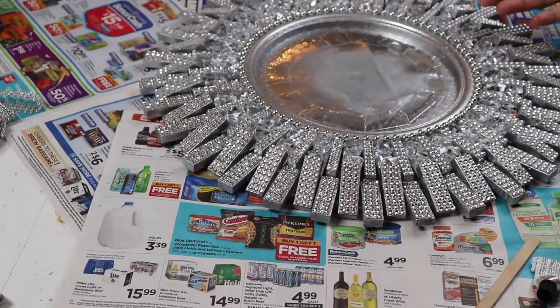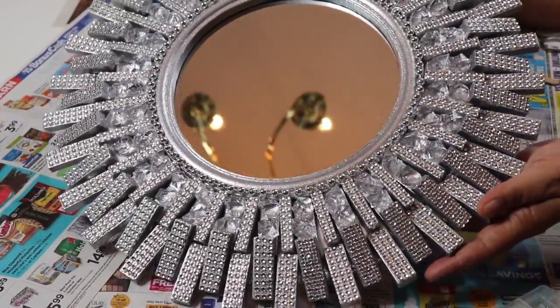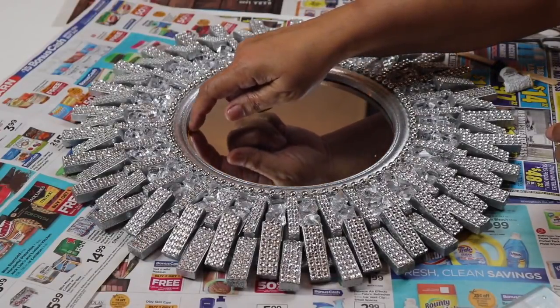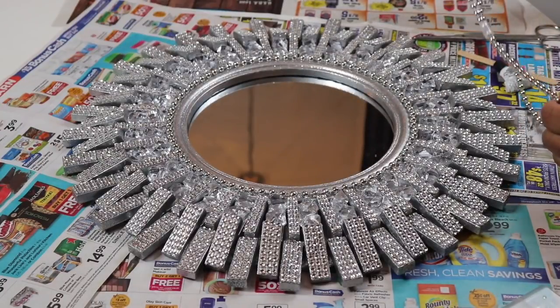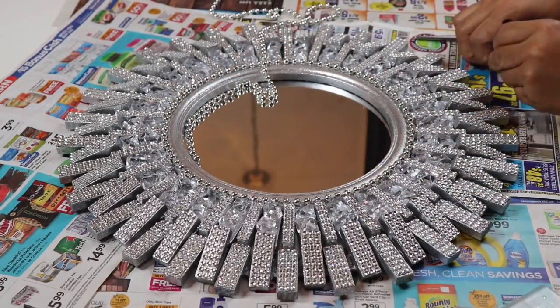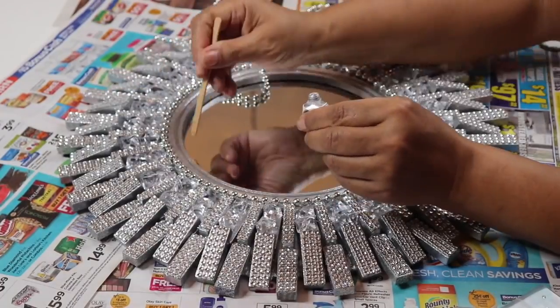I'm going to let this dry for about 10 minutes, then flip it over, attach the back, and show you how that's done. I've removed the paper and the tape — the tape removed some of the paint near the mirror, so I've decided to add more beads right inside the frame. I'll be using more fix-all and hot glue to attach the beads.